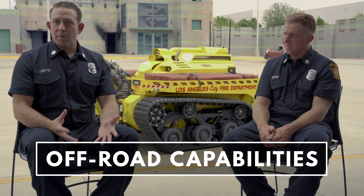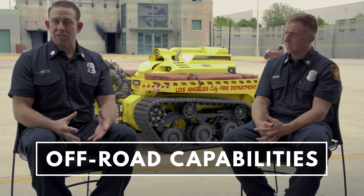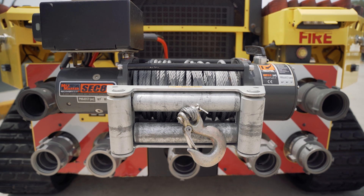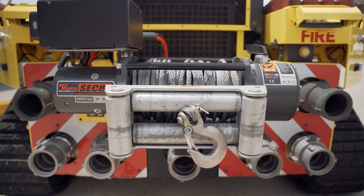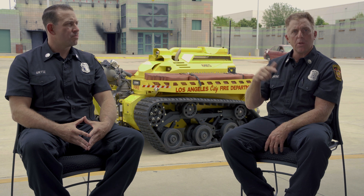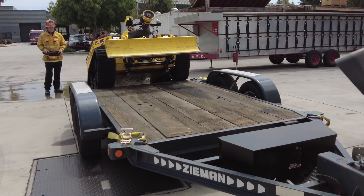Additionally, the off-road capability — here in the city we have some equestrian areas where we get called for horses that get stuck in the mud. In the past we just utilized personnel to get in there once the horse is sedated by the vet, and used personnel to pull the horse out of the mud. On the back of the RS3 there's a tow hitch which we can attach an attachment to help pull the horse out. The trailer this thing comes out on is small enough that you can put the robot on it and tow the trailer with supplies, reducing the footprint of personnel having to go in and out of that area.